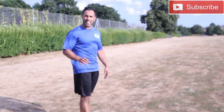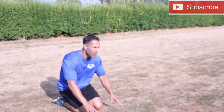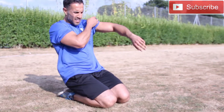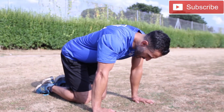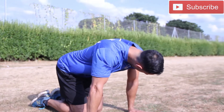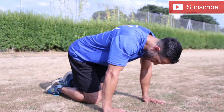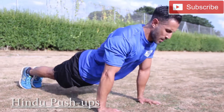And rest guys. Final exercise of today's circuit for round one: Hindu push-ups. Here we go. Very cool.